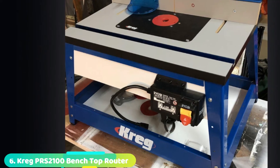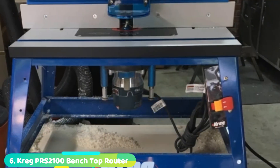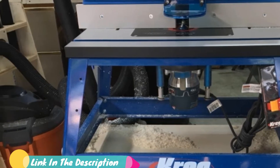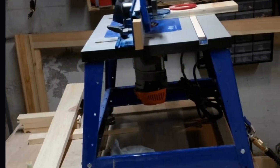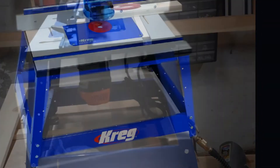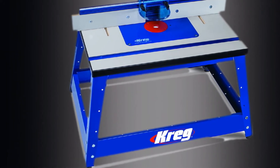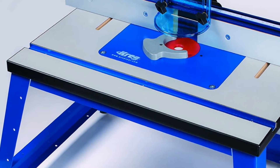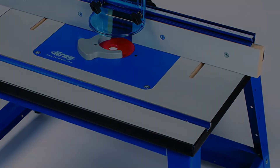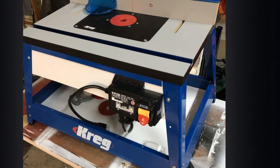The number six position is dominated by the Kreg PRS2100 Bench Top Router Table. Quality construction and materials make all the difference when it comes to router tables. Kreg's Bench Top Router Table has a 16-inch by 24-inch laminated MDF tabletop supported by wide stance, heavy-duty steel legs. A full-size insert plate supports even the largest routers and has integrated levelers for fine-tuning, with multiple rings enabling proper bit sizing. Other notable features include a miter gauge slot, adjustable extruded aluminum fence, and dust collection system. Those sensitive to router noise can enclose the router via pre-drilled holes in the table's base. It's an excellent option for those who can swing its steep price tag.